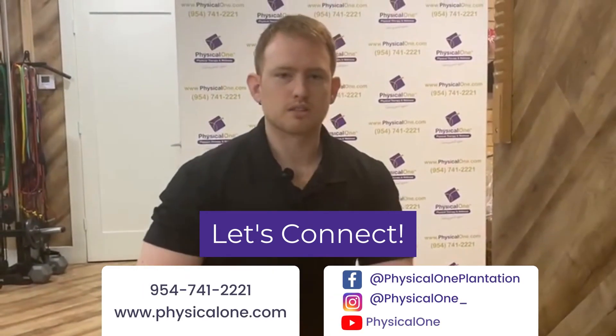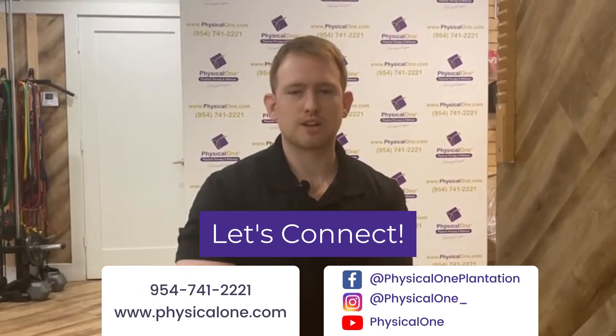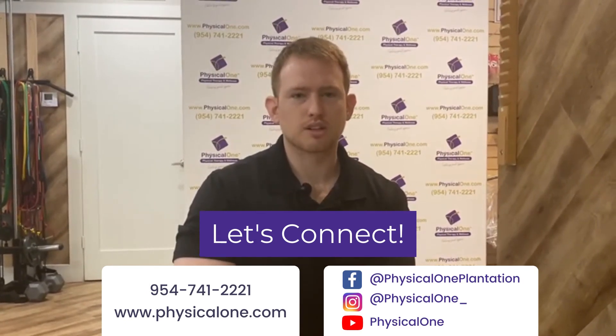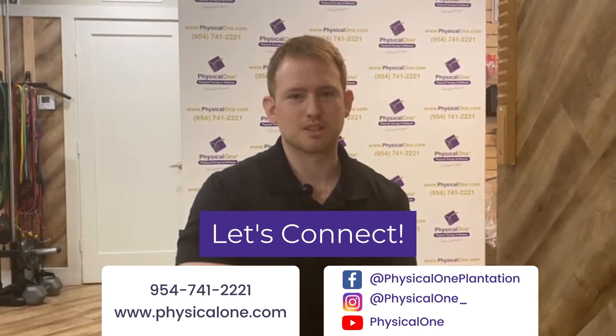This has been Austin Brule with Physical One for Tip Tuesday, teaching you about how to improve ankle tightness. Follow us on Instagram, like us on Facebook, and subscribe to us on YouTube. We look forward to giving you more good content in the coming weeks ahead.